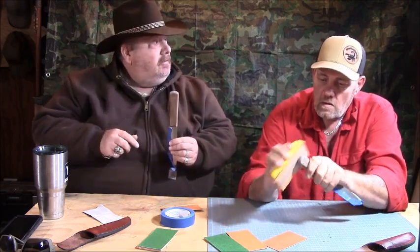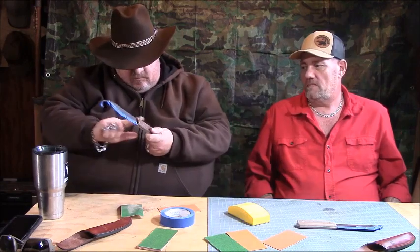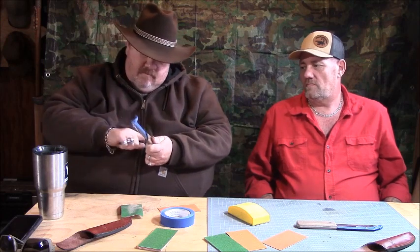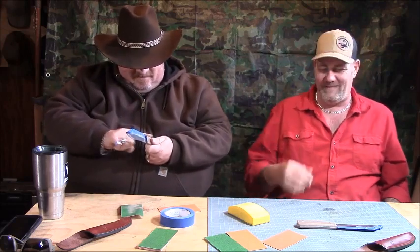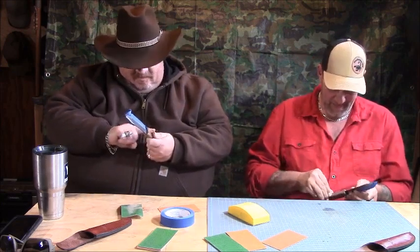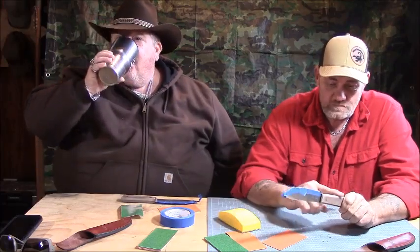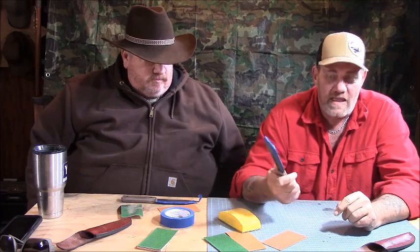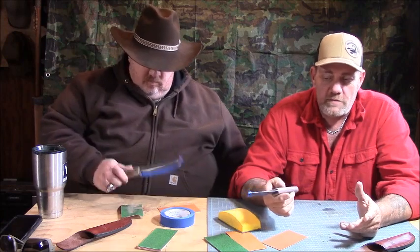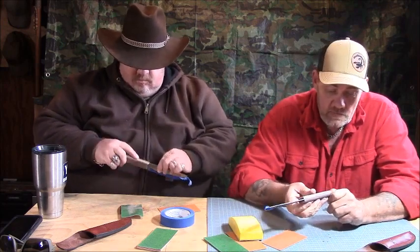We've been sanding on these for maybe five minutes, and that's all it took. Mine's baby smooth now. I'll need to put something on it, but it's too cold right now for linseed oil — it would never dry. Now it's baby smooth, no hot spots, and the fit is good. The factory with a belt sander could have done that in 20 seconds. That's maybe why their quality went down — Sid's handle wasn't nearly as bad as mine.